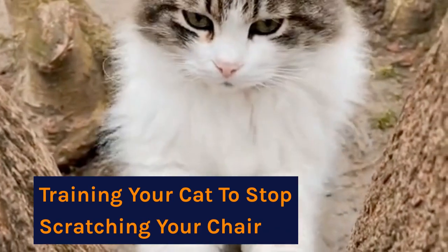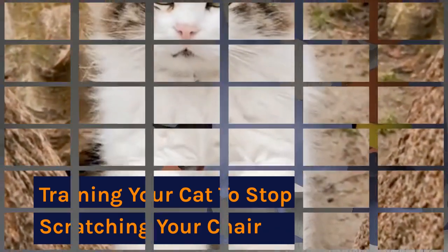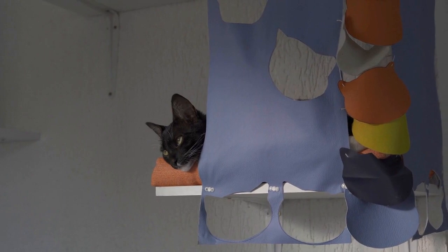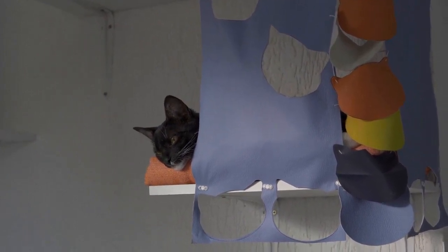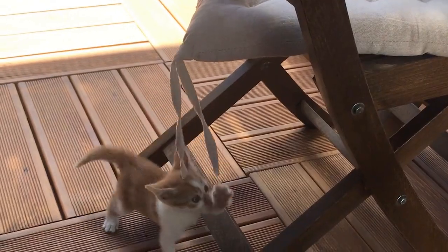Training your cat to stop scratching your chair. Covering your chair's arms with double-sided tape or aluminum foil can help. With patience and consistency, you can protect your gaming chair from your cat's sharp claws.